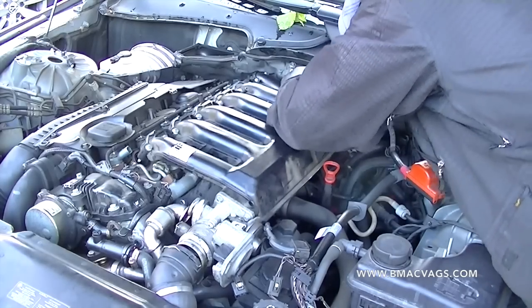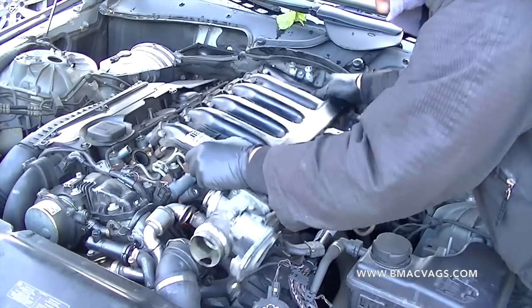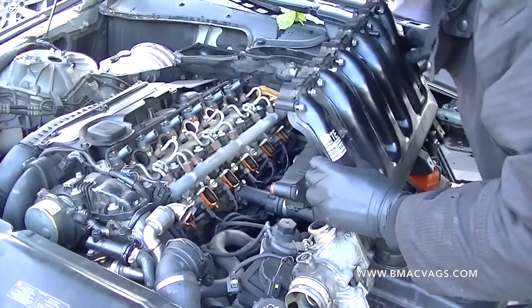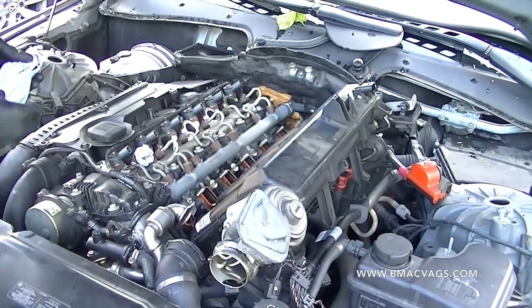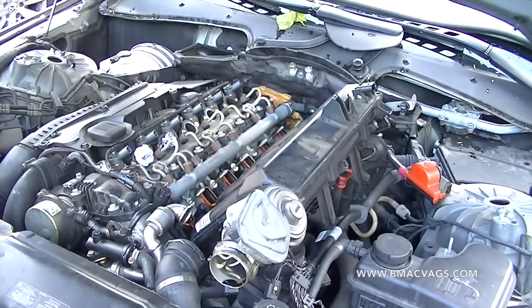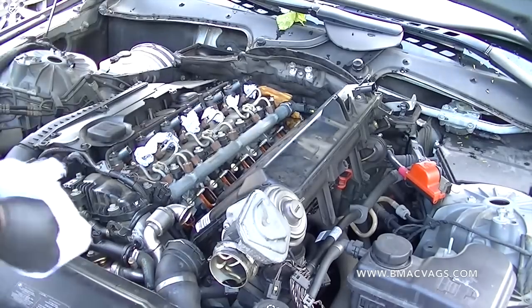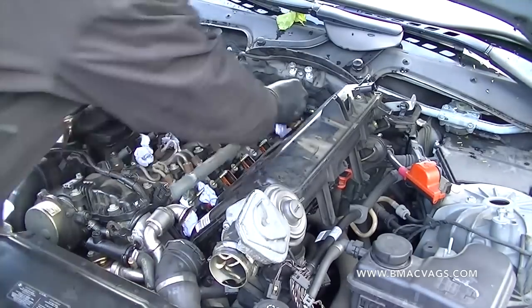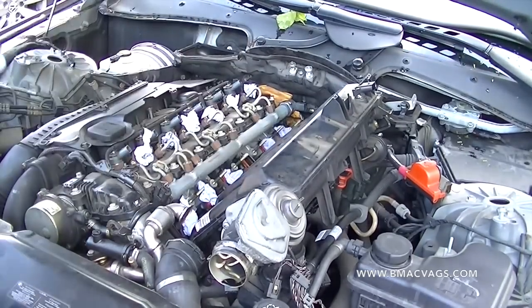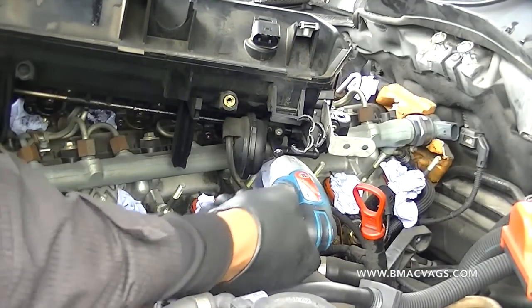Once you're happy everything is loose and disconnected, start to lift the manifold off. Take your time and lean it over because there's still a vacuum hose on the back that's connected — I'll show you that. Once it's open and exposed, put some tissue or plastic bags into the holes in the inlet ports because you don't want anything going down there — it would be a catastrophe. That's actually part of the reason we're doing this job, so the flaps don't fall down there.